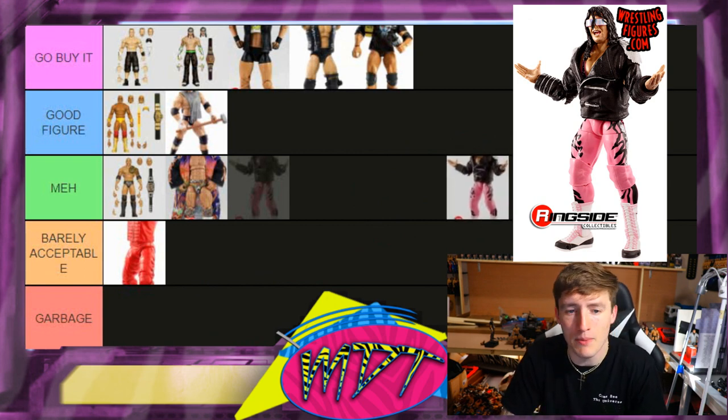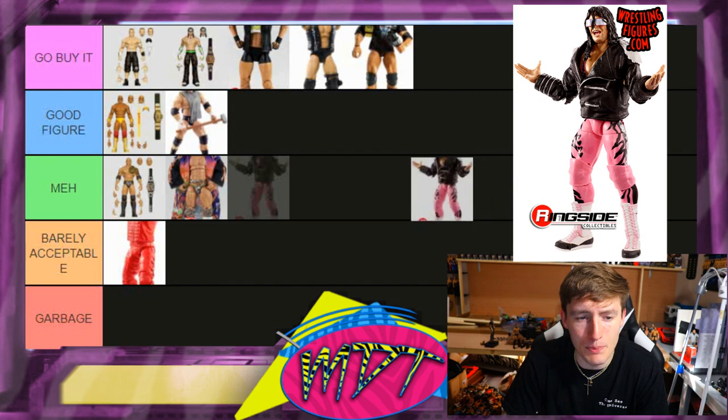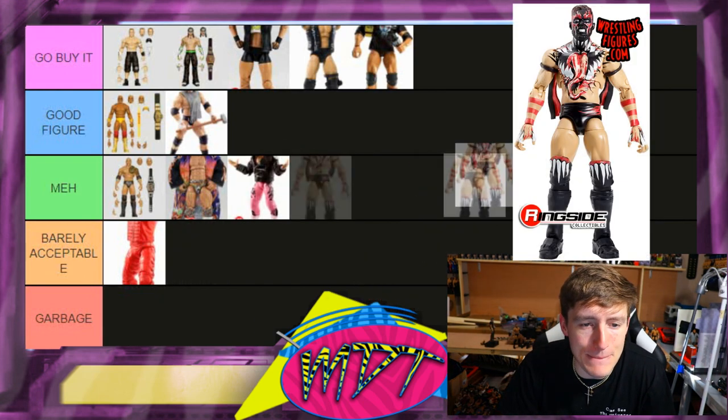Next up is Bret Hart. I actually like this figure — the pink and black look great together. The head sculpts were hit or miss, the figure is really fun to pose, but he still has that sculpted jacket. How sick would it have been to get a cloth jacket? I'm putting it in Meh.